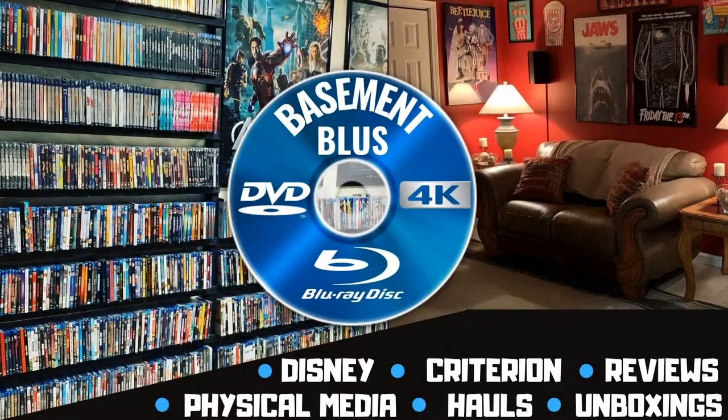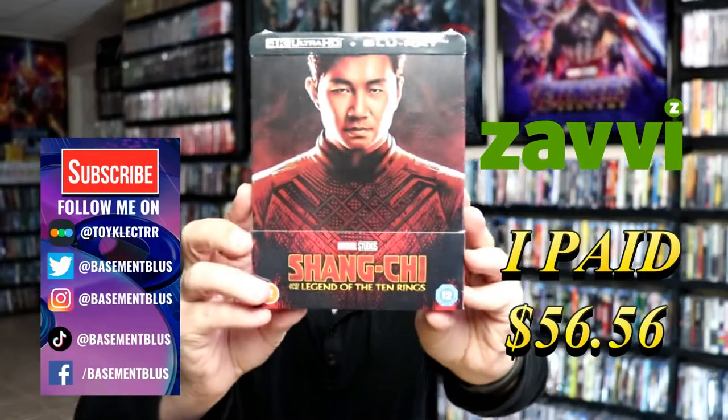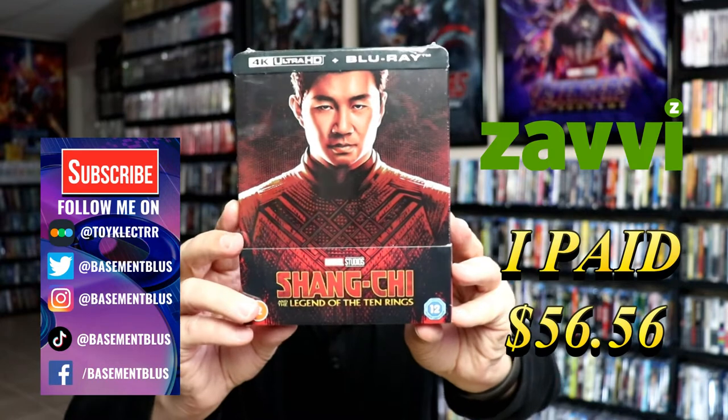Hey, Tony here. Today I'm doing an unwrapping of the Xavi exclusive 4K Steelbook for Shang-Chi, so stick around. I've received my order for Shang-Chi, the 4K Steelbook. This is from Xavi.